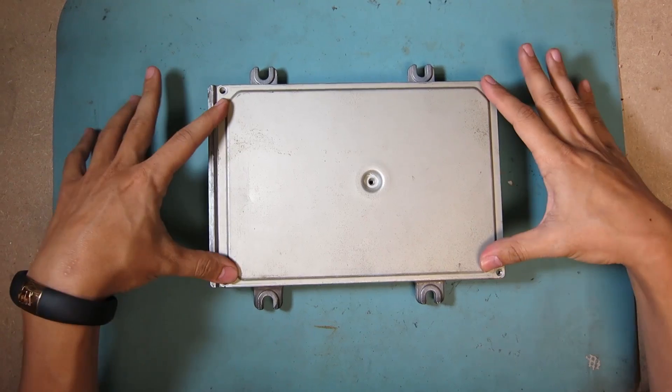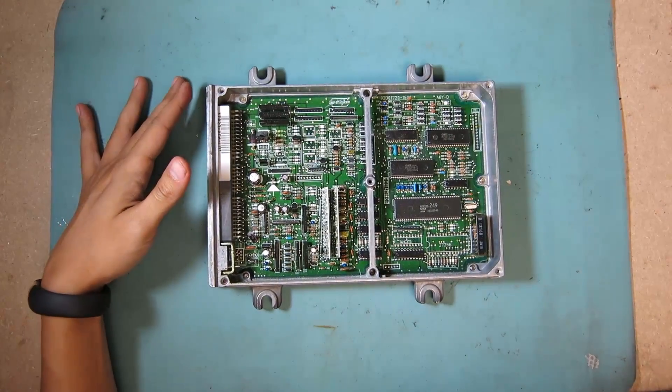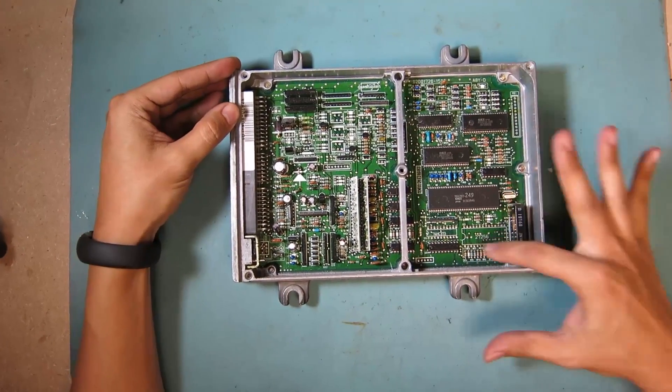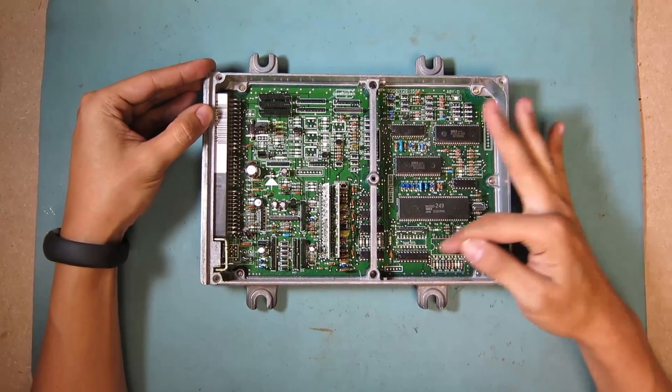Very simple to start — you're going to remove the first five screws, and you're going to remove the cover. I know it looks very complicated, but we're only going to focus on this section right here, so we're not going to be worrying about anything else but only this section right here.